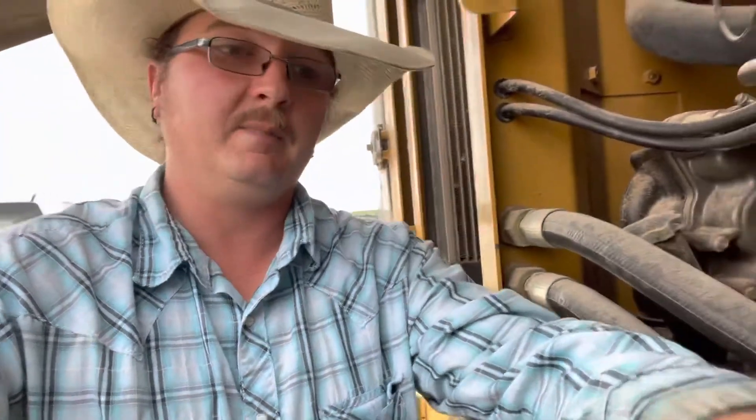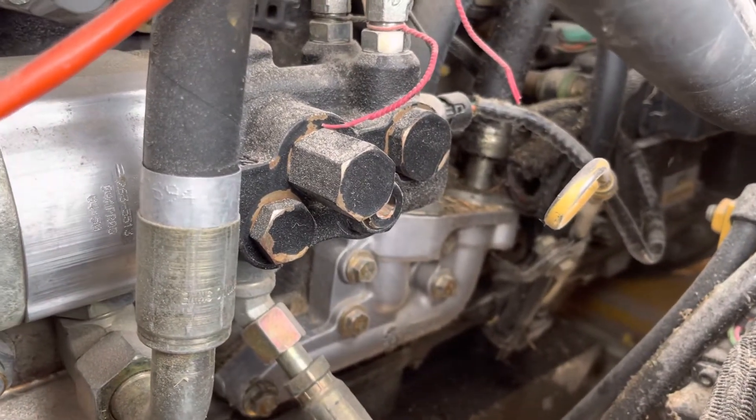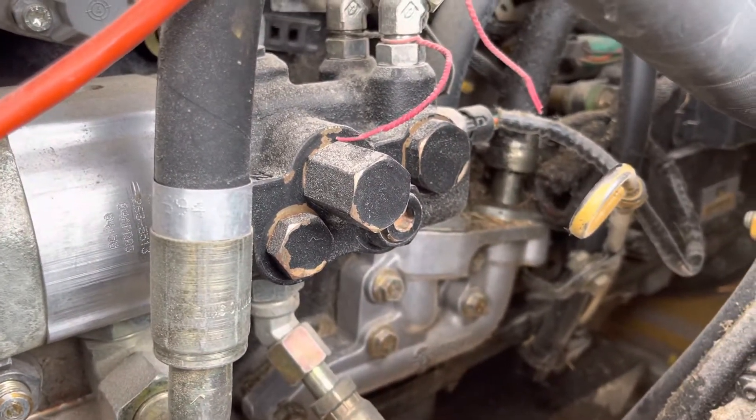That led us to believe that the sensor was what was bad, which is good — it's an easy thing to start with. And honestly that's what they would be doing first anyway: replacing that and then moving on to the accumulator. So this is what we're after right here — that valve body, we've got our sensor right here, and we've got to replace that.